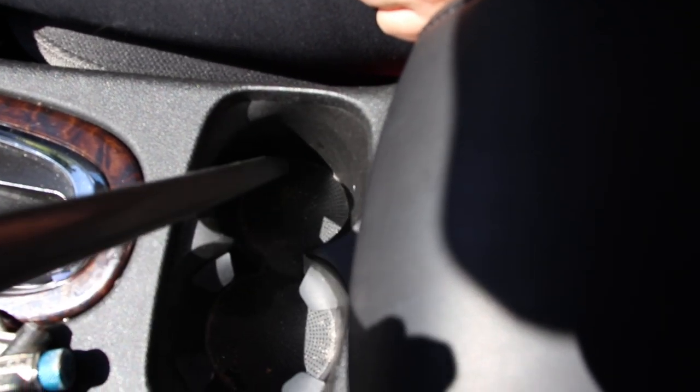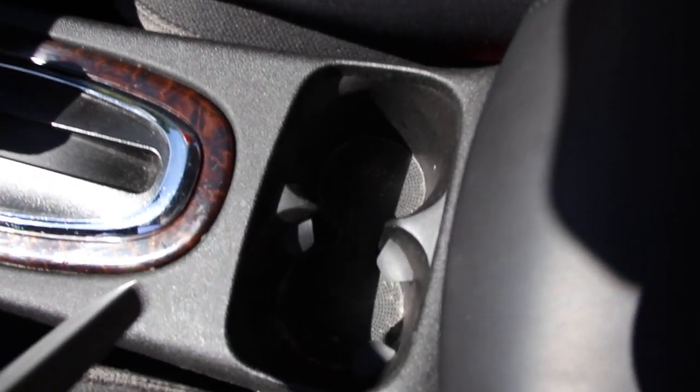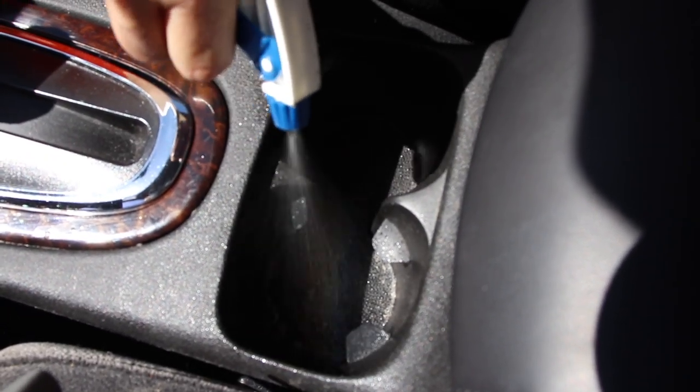Sometimes those cup holders can be really nasty — at least these weren't too bad. It just took some APC, some brushing, and we were able to clean them up perfectly.